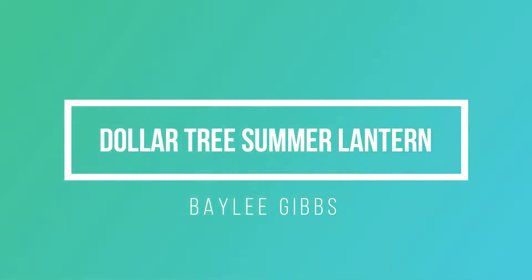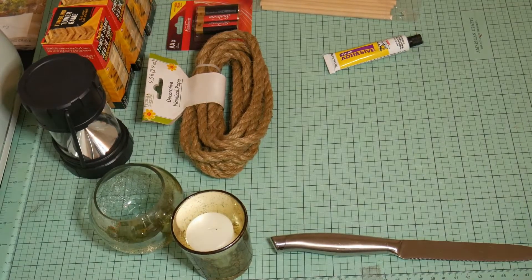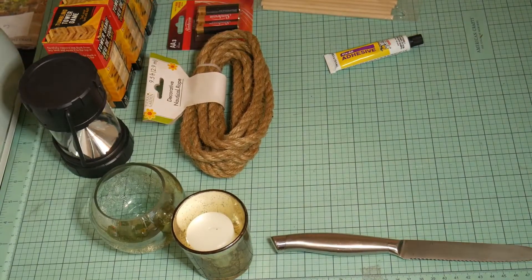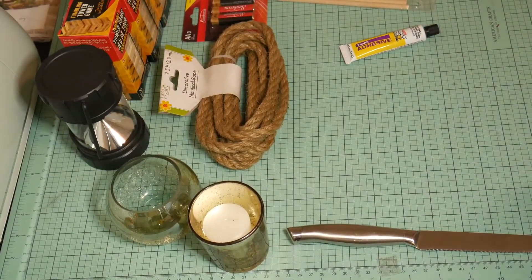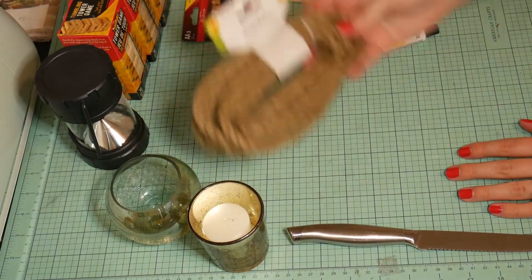Welcome back to my channel. In today's video we're going to be making a Dollar Tree outdoor lantern. You can stain this to make it more durable outside, but of course you wouldn't want to leave it outside — it could get moldy. This basically took less than 30 minutes and it costs about five dollars, give or take however much supplies you already have.